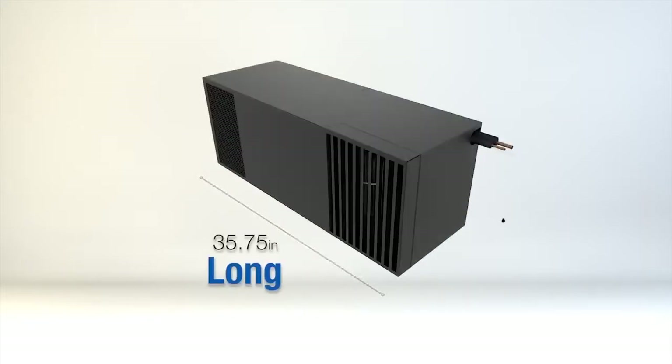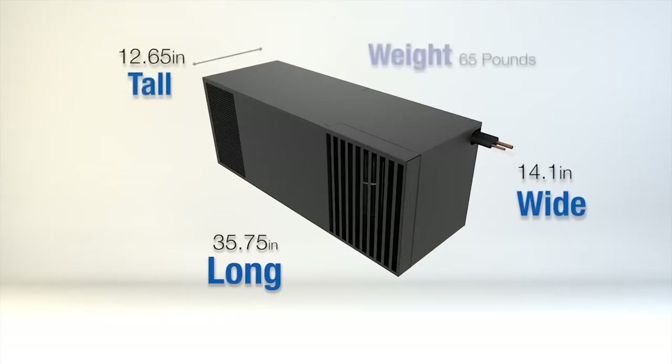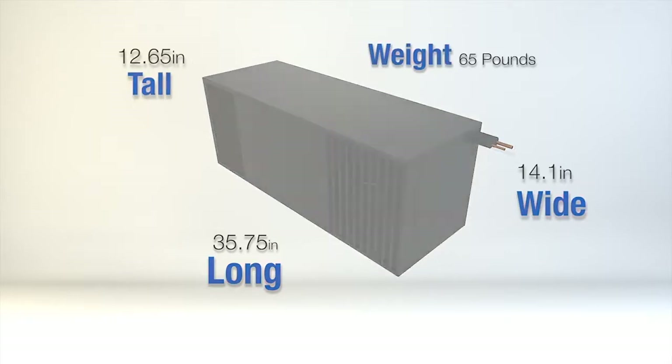The dimensions for the evaporator are as follows: 35.75 inches long, 14.1 inches wide, and 12.65 inches tall. The weight of the unit is 65 pounds.